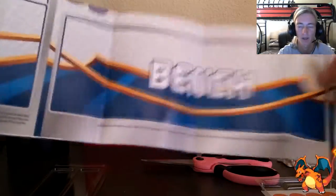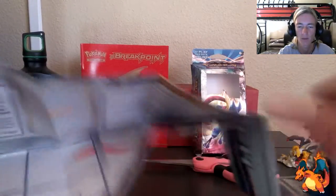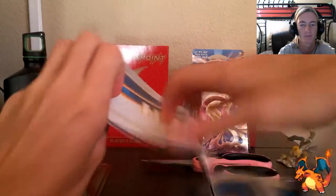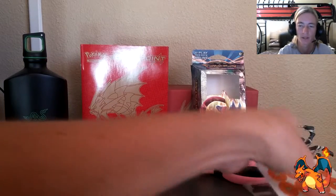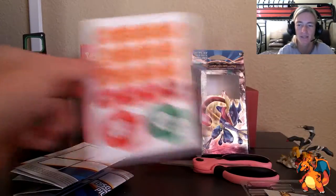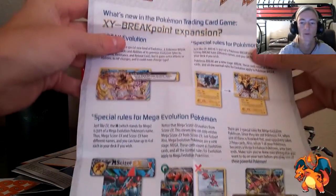You can also get the deck mat. Here it is — it's a basic deck mat but it showcases the two theme decks for Breakpoint. It's got the bench area. Both Pokemon featured in these theme decks are actually on the mat themselves. The mat is pretty plain, not too fancy. We've got the damage counters and the poison markers, and then the checklist which basically tells you what Breakpoint is all about.